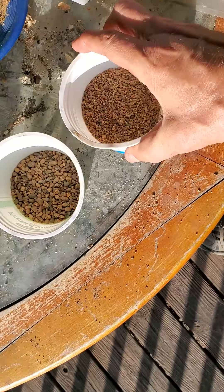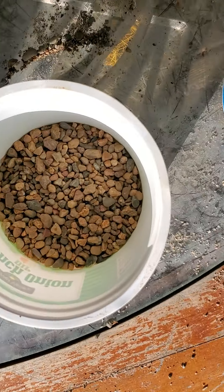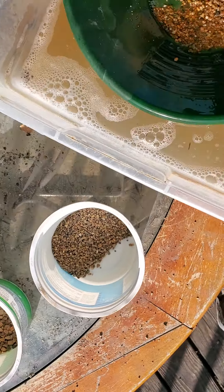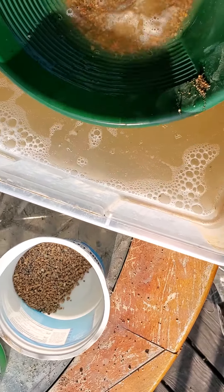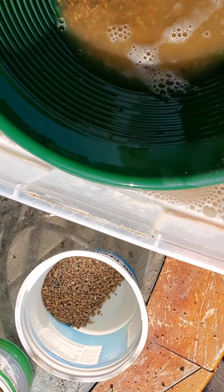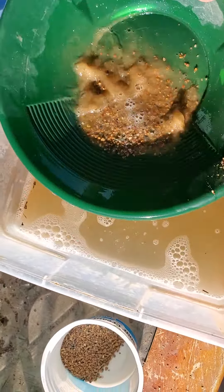From what I've seen, there's quite a bit of weight in there. I've seen some nice pieces of gold. There's a nice piece of gold. I do believe that was gold. Find out in a little bit, I suppose.